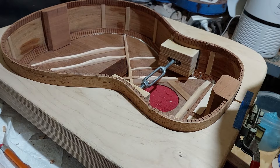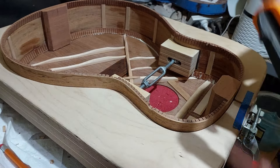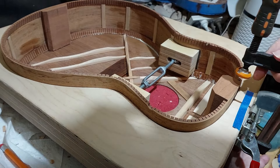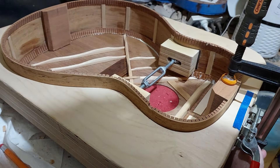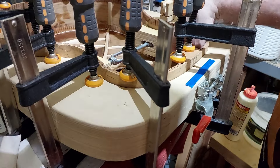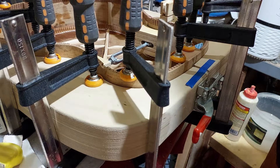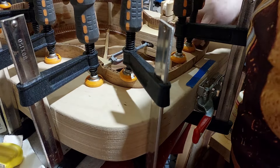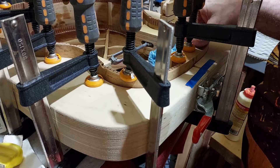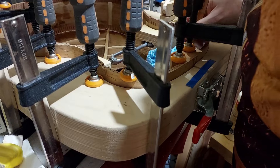Okay, there is a bit of squeeze out there but we can clean that up. There will be a little bit more when I apply all the clamps. I'll come in now and just clean the rest of it up. I use a little stick as well to get into the little kerfing areas where there's a little bit too much glue.